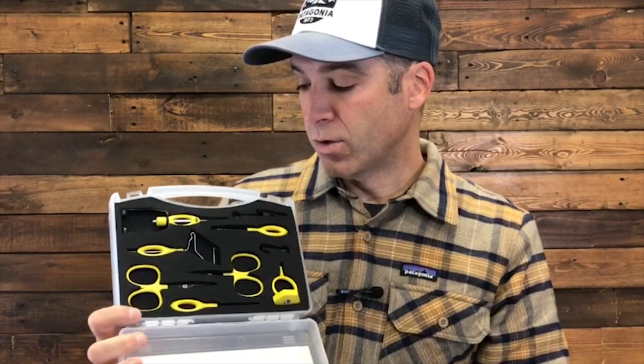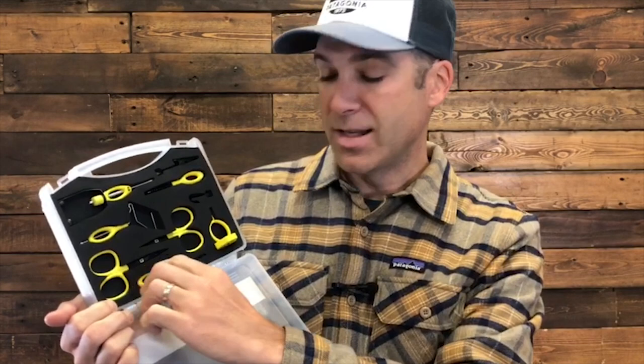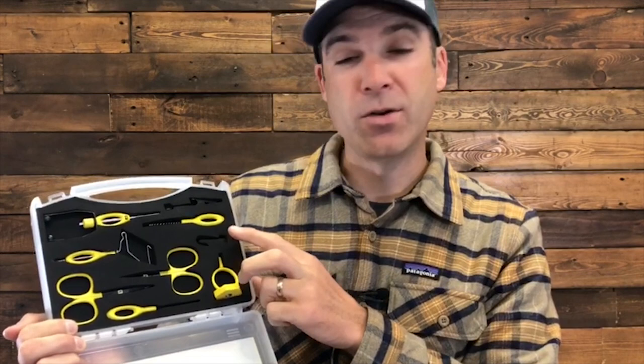We have two tool kits that we recommend and think are pretty solid. The first one is from Loon, and this Loon kit has all the essential tools. The bobbin and the scissors are the two you're going to use all the time — those are super important. The whip finisher ties a knot around the head of the eye to finish the fly off, and the bodkin is a needle you can use to apply head cement or pick out materials. There's also a dubbing loop tool you probably won't use starting off, but it's great for applying material onto the hook when tying steelhead and saltwater flies. There's also a brush used in dubbing loops and to comb out material.